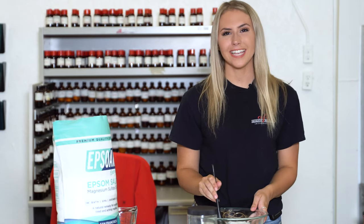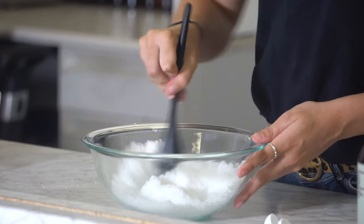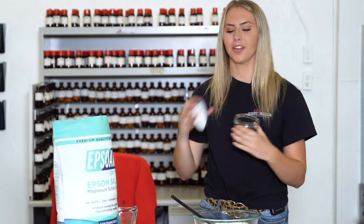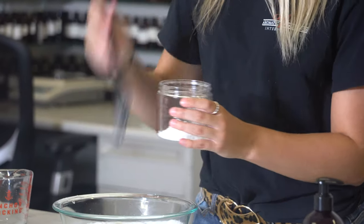Now that you have your fragrance added, we're going to just stir it together. Now that you have it all mixed together, you just have to put it in an airtight container — this can be a mason jar, Tupperware, whatever you have laying around.